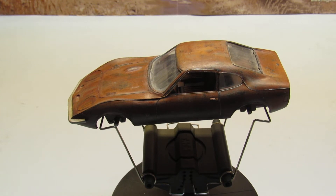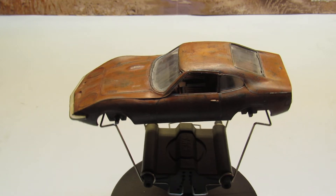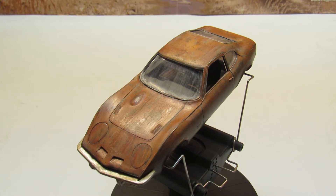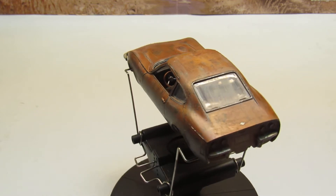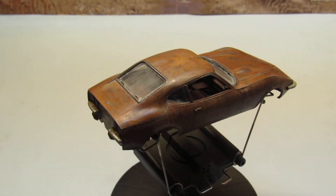Hello guys. Normally I am not a car builder, so this is another attempt I'm doing. This is an Opel GT from Revell, 1:32 scale. This is very easy to build — I think it's about 25 parts, so it's not difficult to build. I put it here on display for you guys to see.